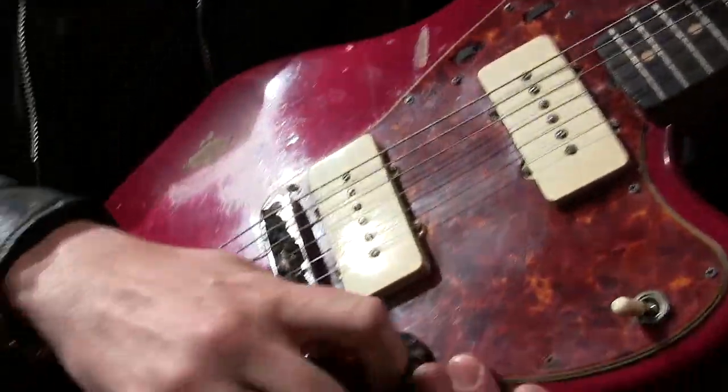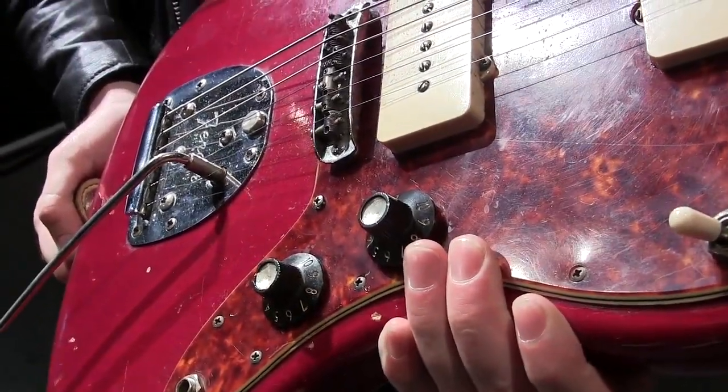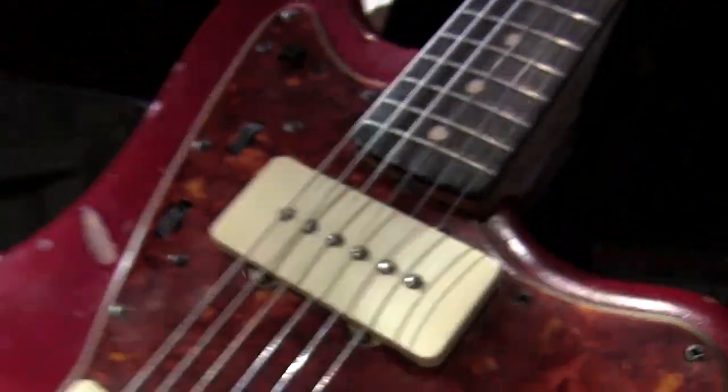It actually had these knobs on it when I got it, which are unoriginal. They're blackface Fender knobs. And if you look at this, it lets you know that this is a slab board as the rosewood crosses through the nut — let's be really nerdy about this. I use this in Open G and play all those songs on this.